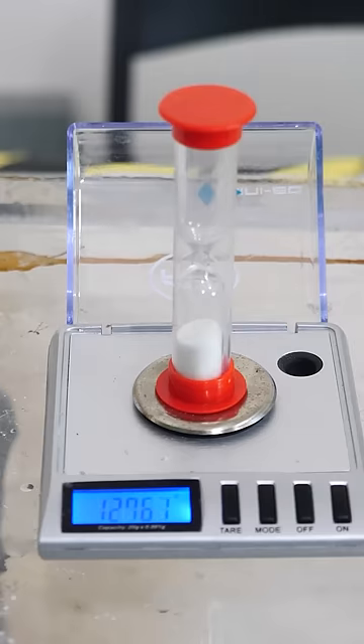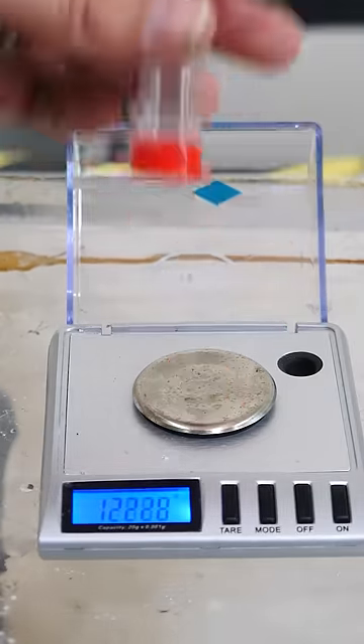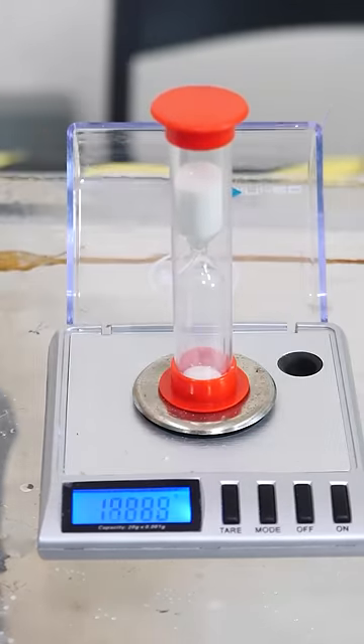When the sand is at the bottom, we get 12.76 grams. Now when the sand is at the top, we also get 12.76 grams.